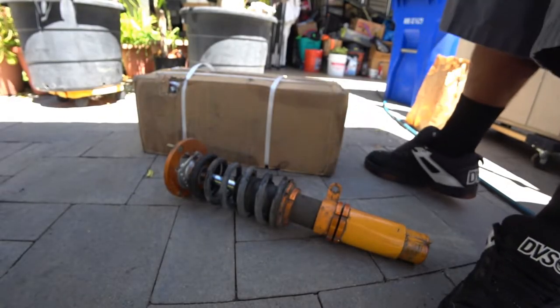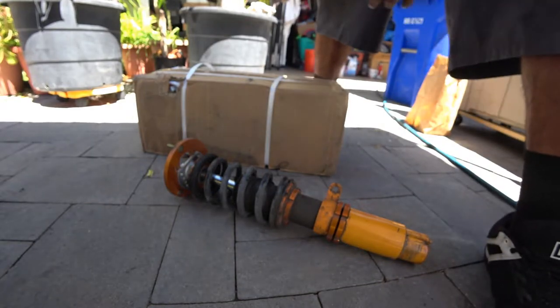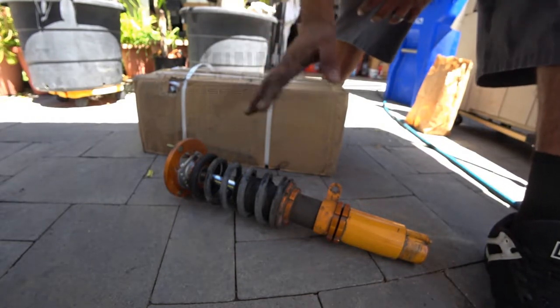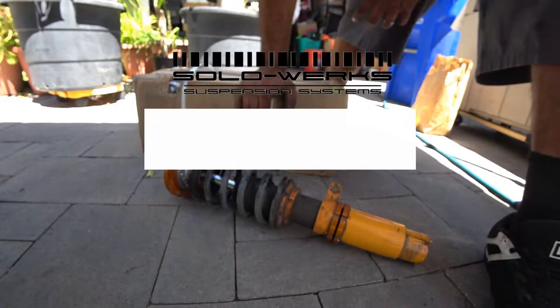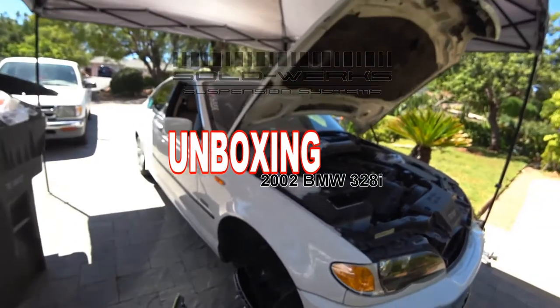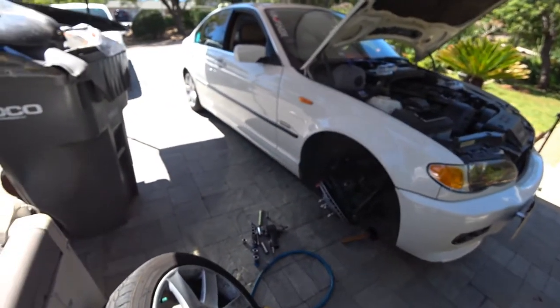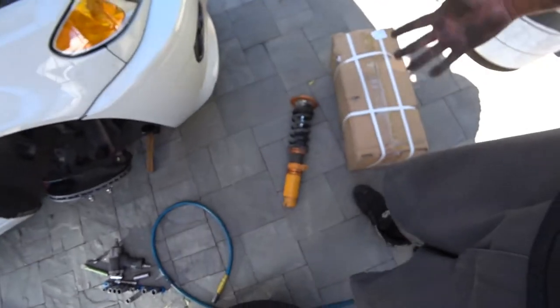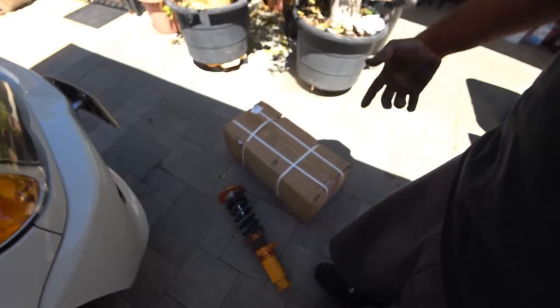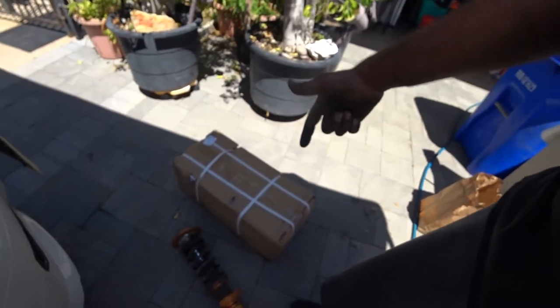Hey everyone, on today's episode of Pinchao's Garage we're doing coilovers. We're going to do a quick unboxing for this BMW right here — front and rear, pretty much full coilover suspension. The current coilovers are junk, the blue ones did not hold up, so we're actually going to do some proper coilovers from Solo Works.